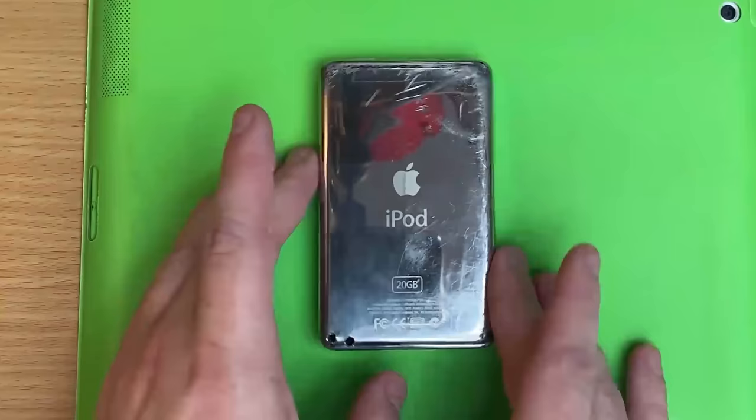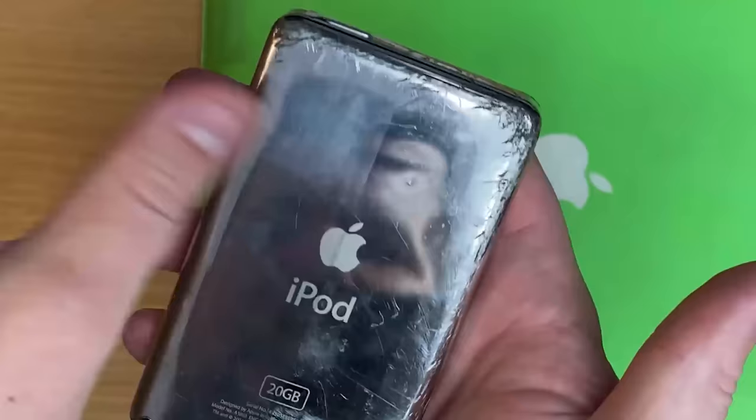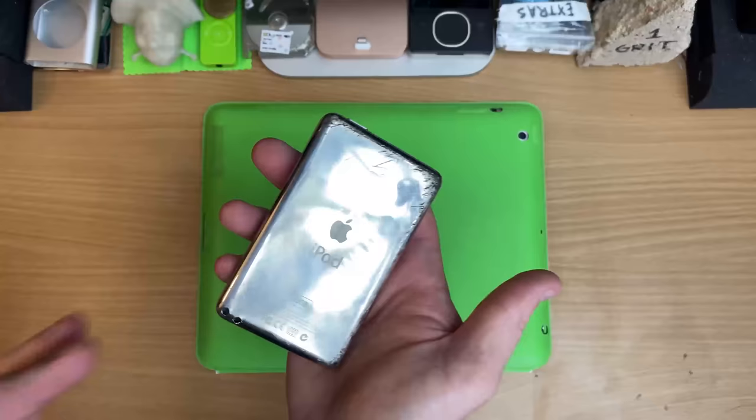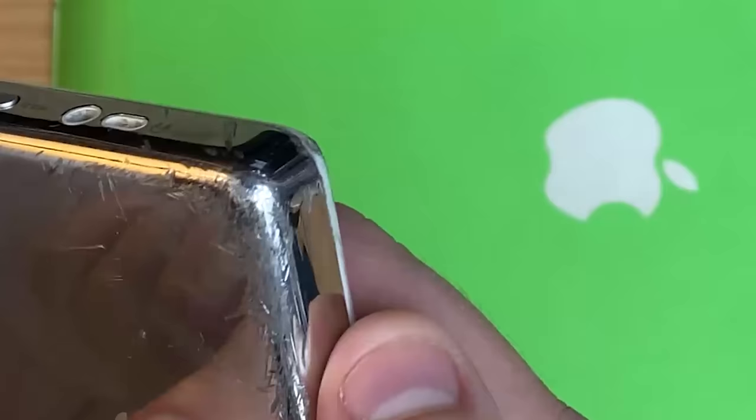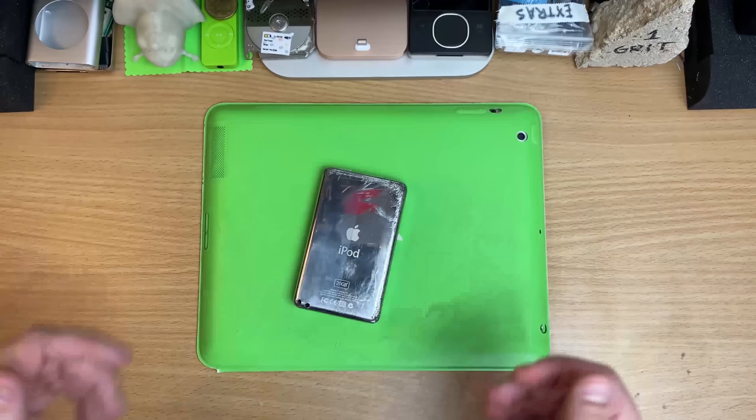I didn't have a lot of luck on the back though. I tried with the buffer and all that sort of thing, and it just made it cloudy. So if any of you out there have any ways to really make these look kind of new again — I mean, that's serious damage. Let me know, because I've got heaps of these back cases, and we can shoot out some ideas on how to make these pretty again.